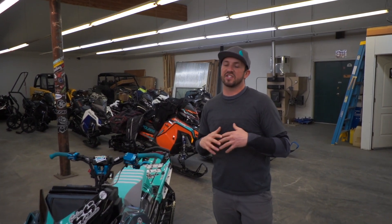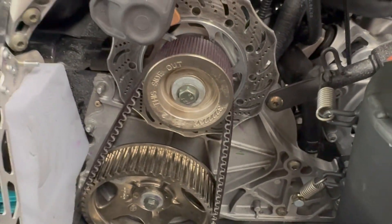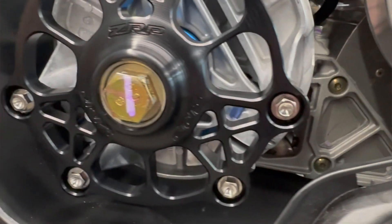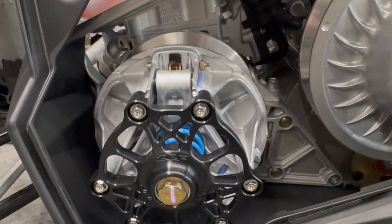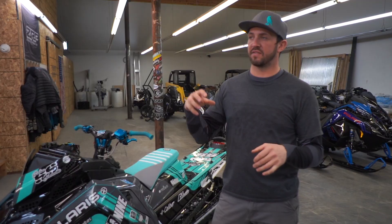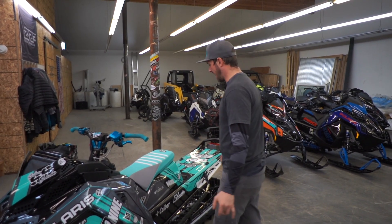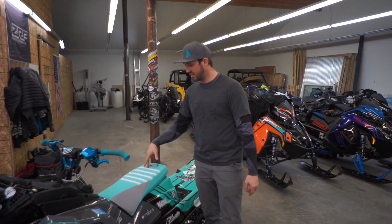Underneath the hood, it has pretty much every single titanium piece that ZRP builds — a lightweight brake rotor, lightweight flywheel bolts, all the lightweight P85 components, the quick shift bearing, the whole quick shift lightweight billet kit and everything that holds that. It's running all SLP clutching.